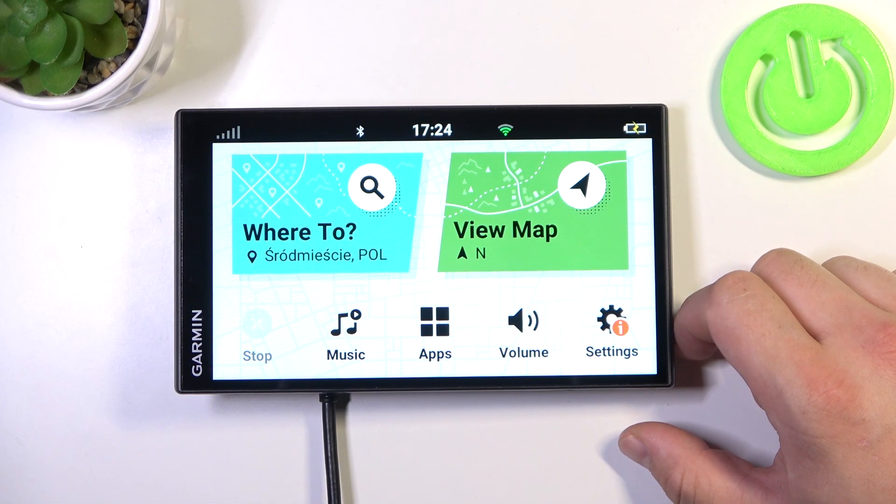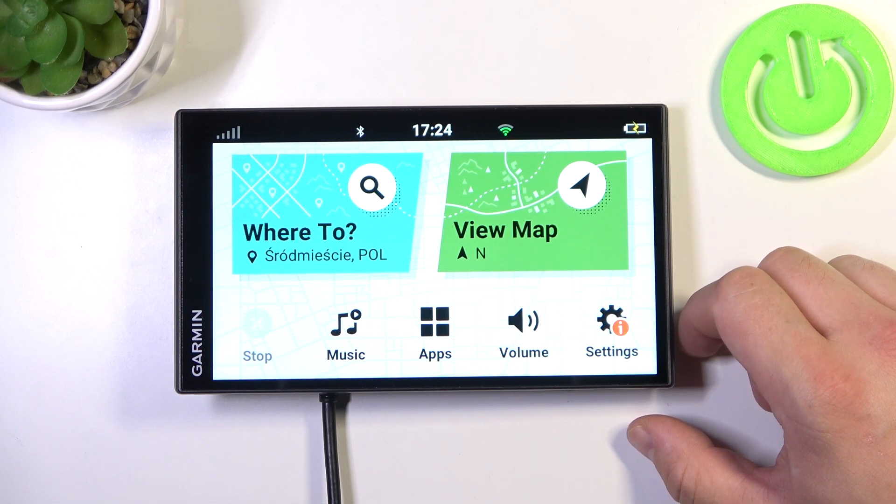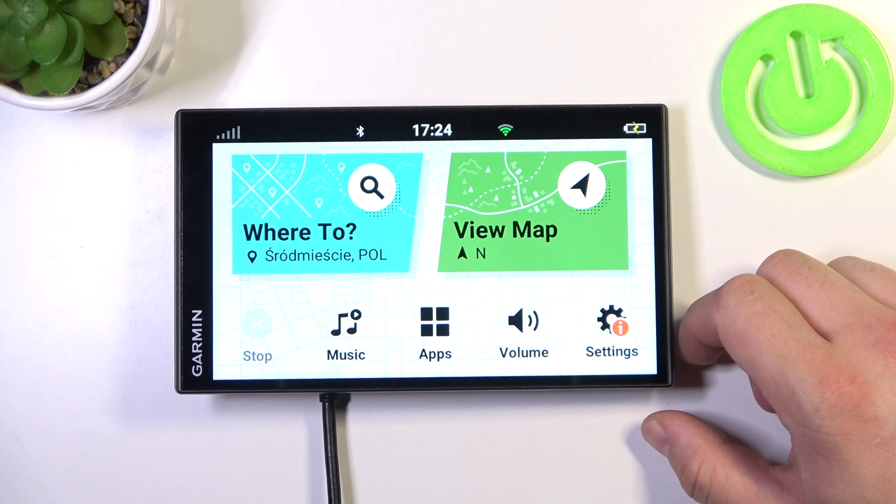Hello, in front of me I've got Garmin DrySmart Navigation. In this video I'll show you how to check for updates.